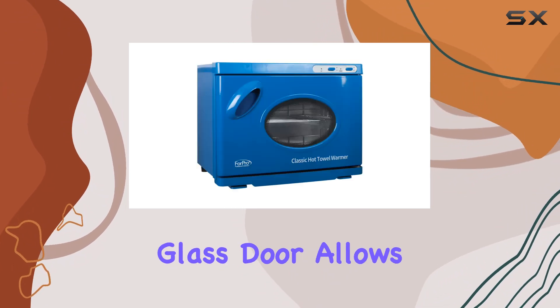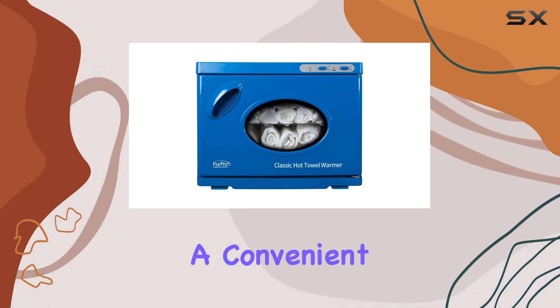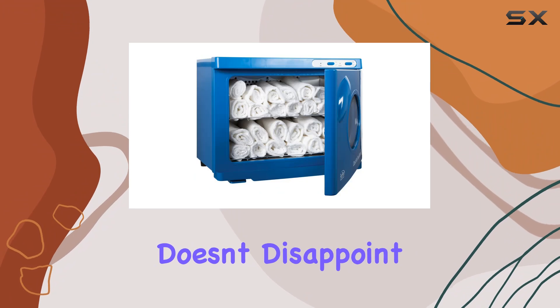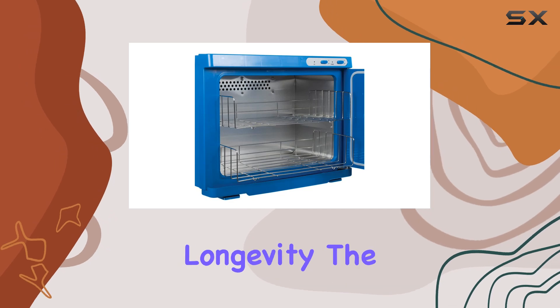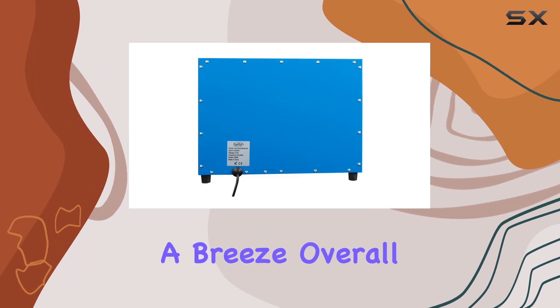The see-through glass door allows you to keep track of how many towels are inside without having to open it, which is a convenient touch. In terms of build quality, this towel warmer doesn't disappoint. It comes with two stainless steel racks that won't rust over time, ensuring durability and longevity. The inclusion of a water drip tray adds to the convenience, making maintenance a breeze.